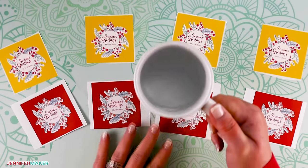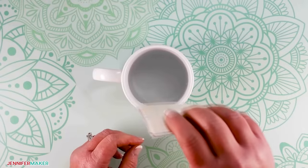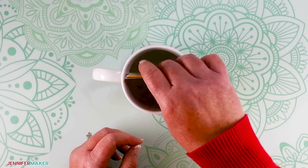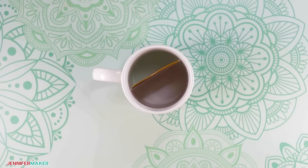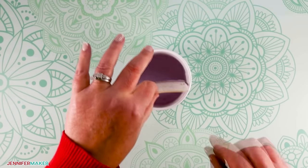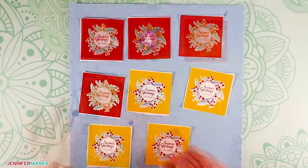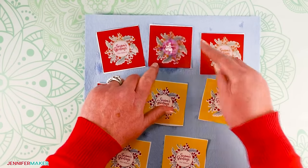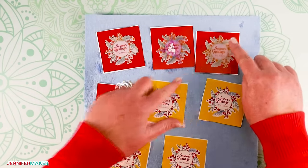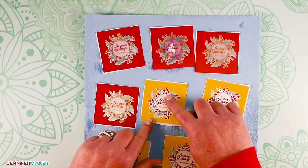Now it's time to dunk them into water and see how well they hold up. I placed all eight squares of vinyl into water so they were completely submerged. I set my timer for 30 minutes and took a break while I waited. When the timer went off, I removed all eight vinyl squares from the water, laid each one onto a sheet of paper towel, and gently patted each one dry. Then I ran my finger across the middle of each of the eight stickers, looking for smearing or paper disintegrating or anything like that.